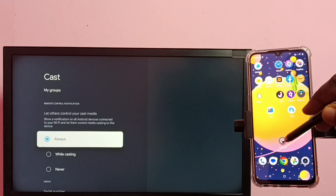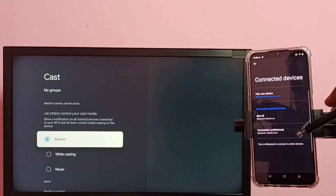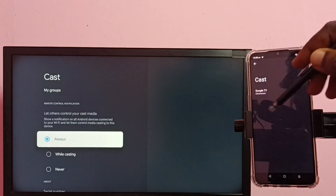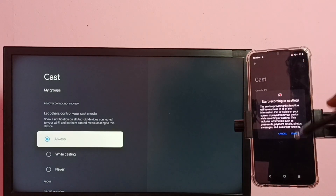On the mobile phone, go to Settings, tap on the Settings icon, then select Connected Devices, then select Connection Preferences, then tap on Cast. You can see it has displayed the name of the TV. Tap on the TV name, then tap on Start Now.